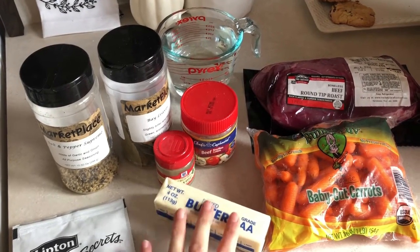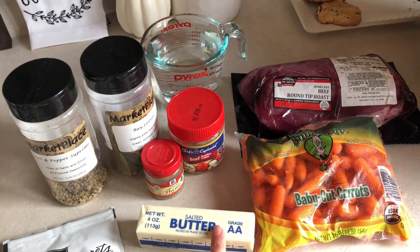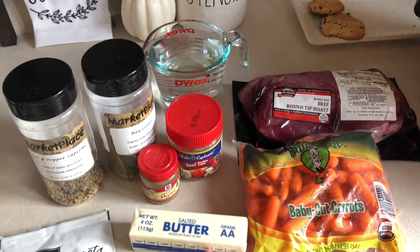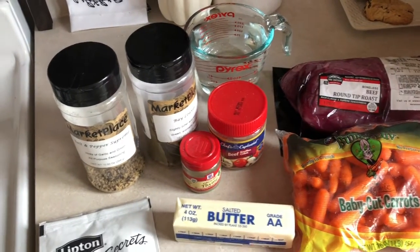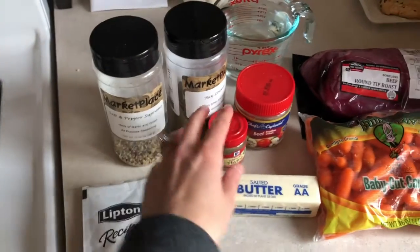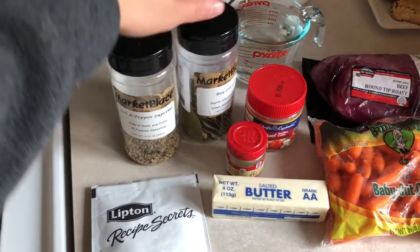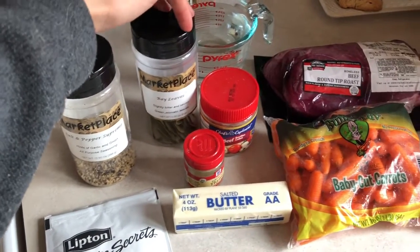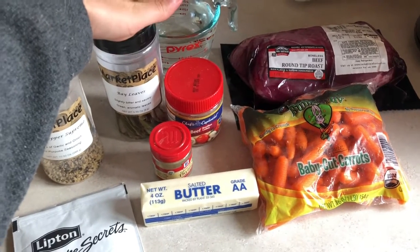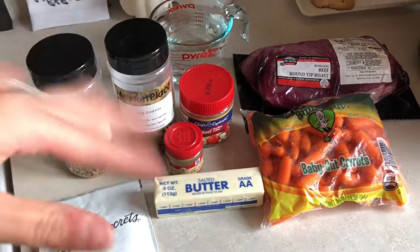My tip with roasts is that if you want them to be a little bit more moist, use some butter. You're also going to need a packet of onion soup mix, half a teaspoon of thyme, salt and pepper, and a bay leaf. Then you're going to let all that cook on low for about eight hours, and we'll do the gravy portion once it's all cooked.